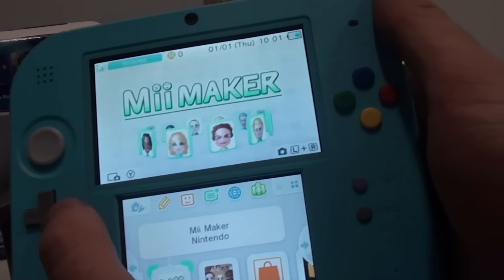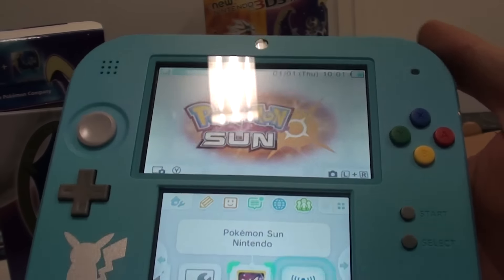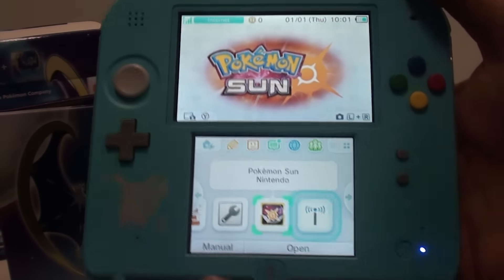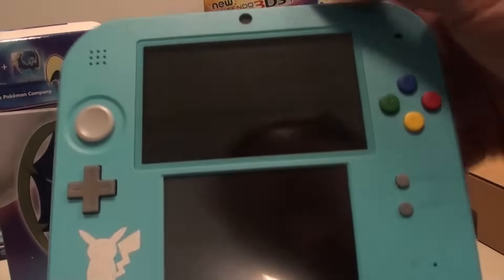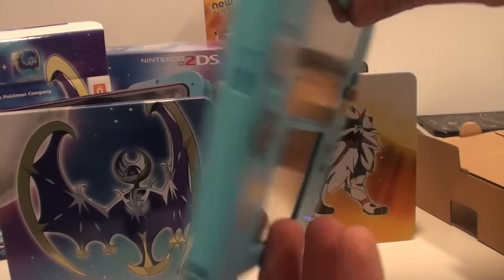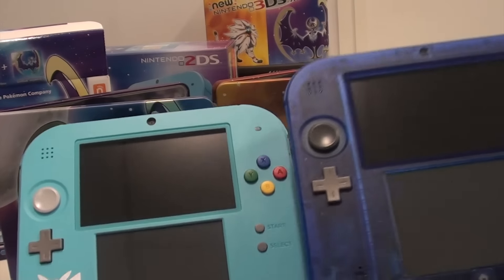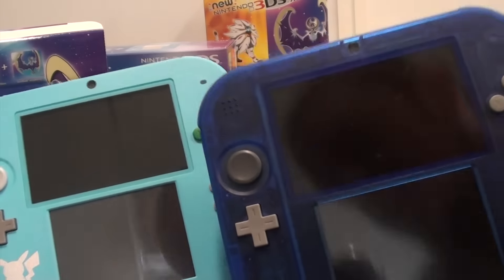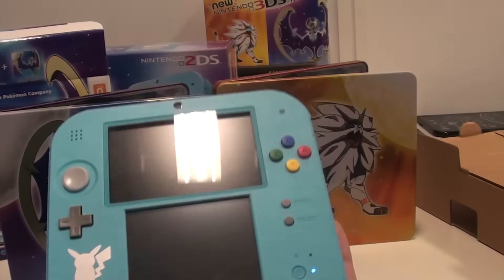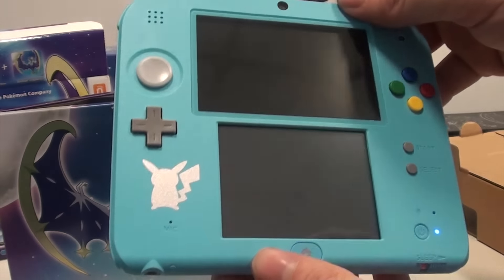Since this is the Pokemon Sun bundle, Pokemon Sun comes pre-installed on the system. The system is really bright blue, with the shiny Pikachu and the shiny starters. Comparing this to the transparent 2DS that released to celebrate the original release of Pokemon — there aren't any Pokemon on that one and the buttons aren't colored. So this new 2DS for Pokemon Sun and Pokemon Moon really looks gorgeous.